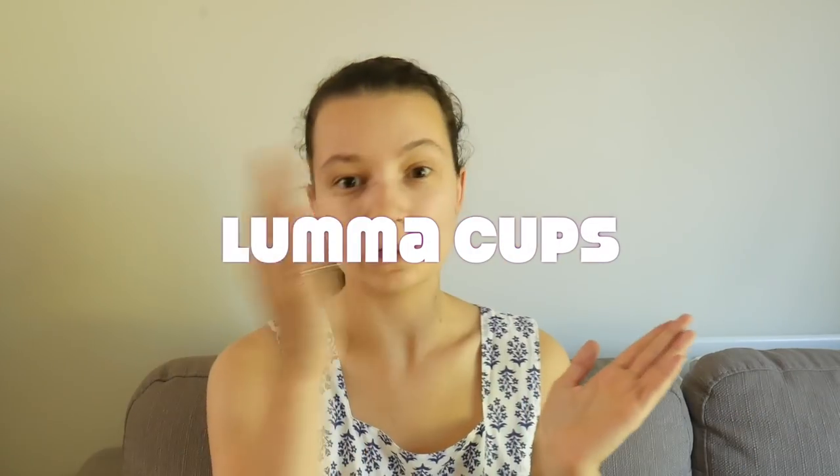Hey everyone, welcome back to my channel. I appreciate it's been quite a while since I got a proper video done here. I have just been so busy since mid-June with fostering, but I did finally have a moment where I felt like I had enough energy to sit down and do this video, because this is such a requested video — my review of the Luma Cups.